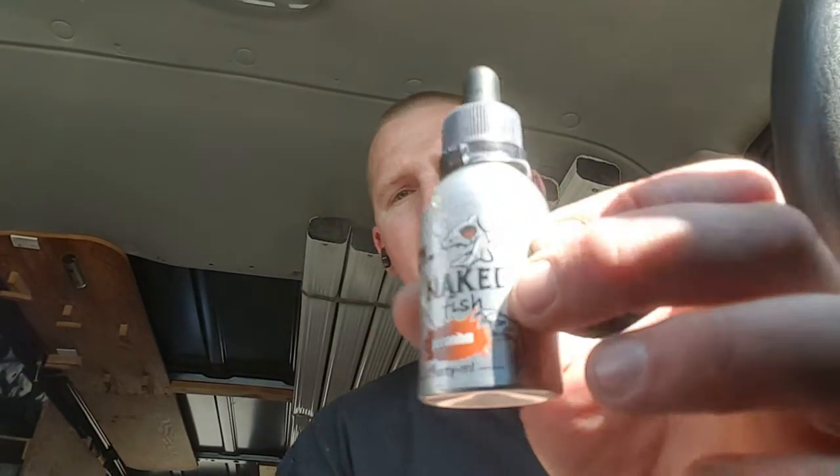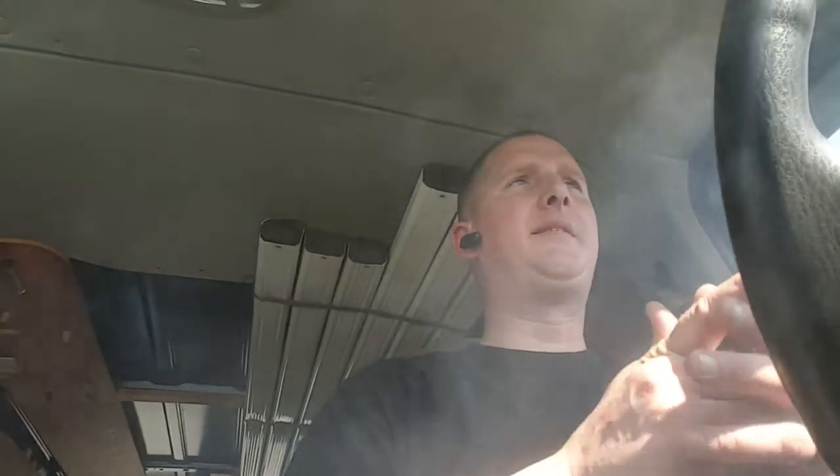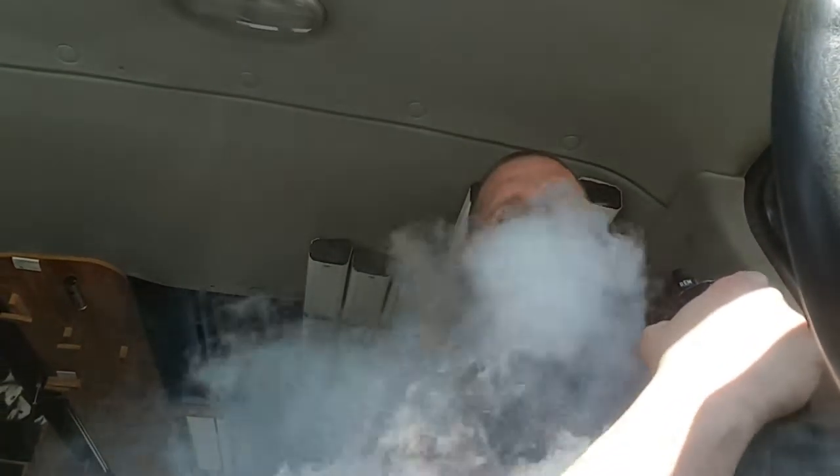Let me drip a little bit of this on here. Another thing — this bottle keeps leaking, maybe that's where all my juice is going. Let's see how the vapor production is. I over-dripped a bit — hold on, let me kill the air conditioning so you can see the clouds better.